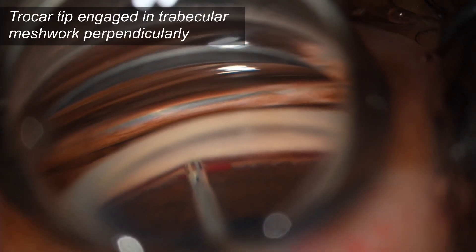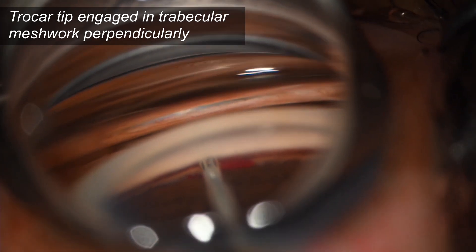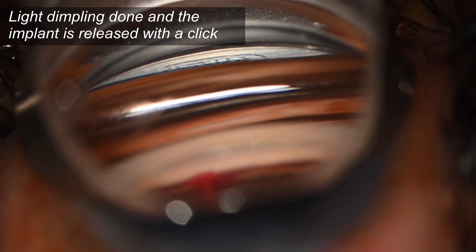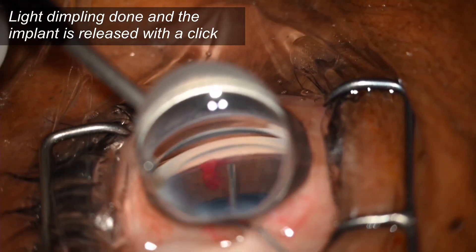For G2, the protective sleeve is retracted once the device is in the anterior chamber. The trocar tip is engaged at the trabecular meshwork perpendicularly. Light dimpling is done and the implant is released with a click.